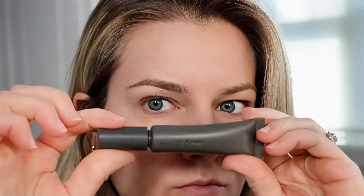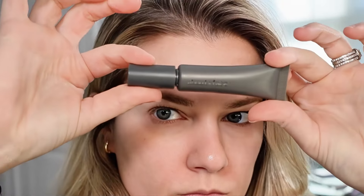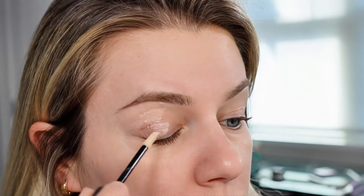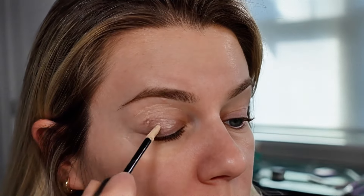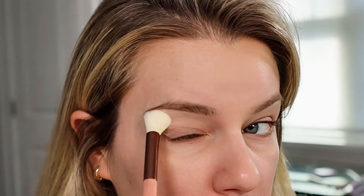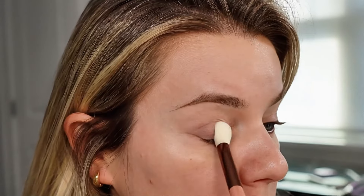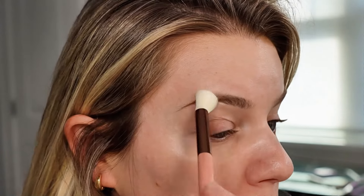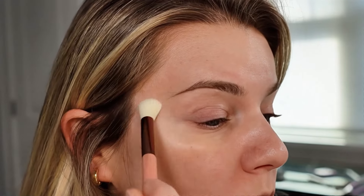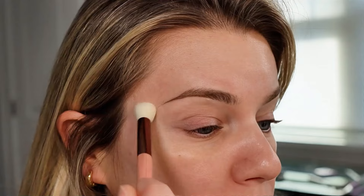Next, go in with an eyeshadow primer — you want one that's going to be matte and long lasting. Eyeshadow primer will help keep the eyeshadow in place and make it last longer. If your eyeshadow slips, I recommend doing a primer over concealer because sometimes concealer can have oil in it. Use a fluffy or flat brush to spread the eyeshadow primer evenly along your eye. I recommend using a brush instead of your fingers because your fingers can usually have oil on them.